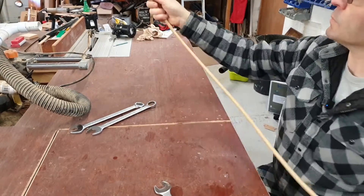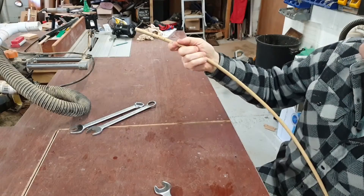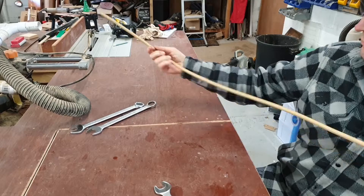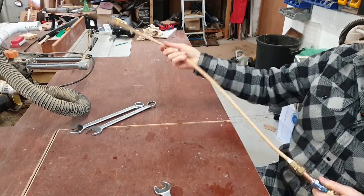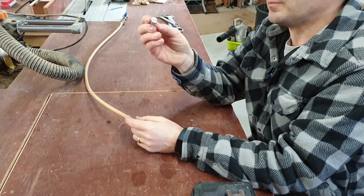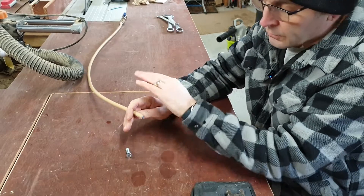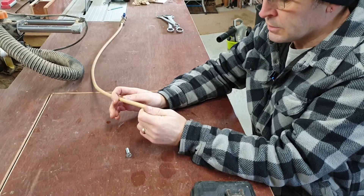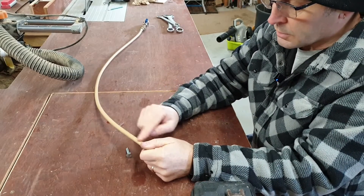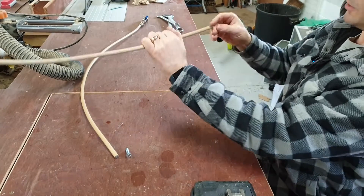Turn the valve and I've blocked the end off with a bolt and just drilled some holes — three holes at slightly different angles to give a bit better coverage. On the end of the pipe to block it off, I've wound in an M8 bolt with a 13mm hex head, cut it off, and ground it smooth so it doesn't hit the fins of the radiator. Then you can decide where to drill your holes.